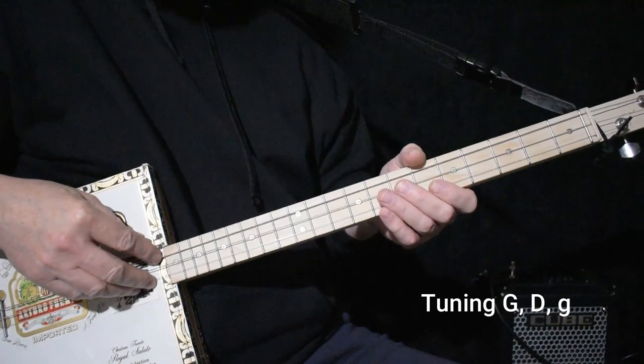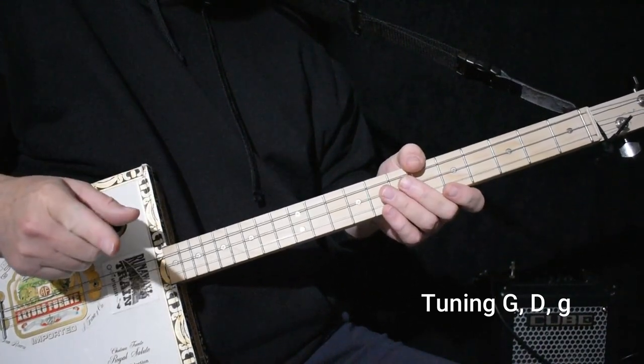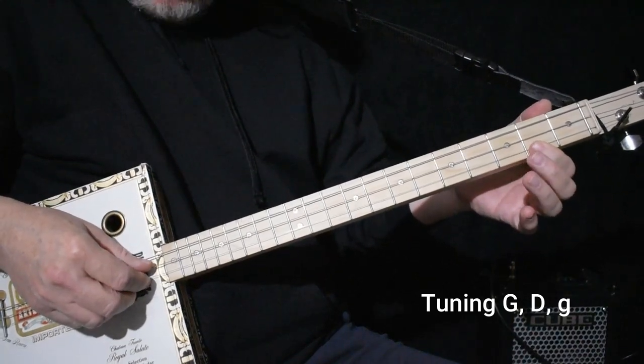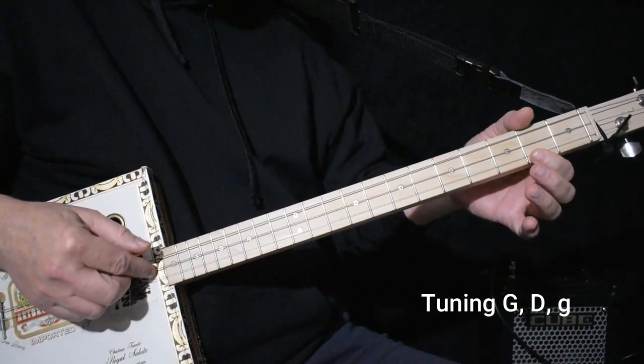I'm tuned to G — G, D, G. It's in the key of D. So what we're going to do is play the lick down here and we're going to use the open D string as our backing string.